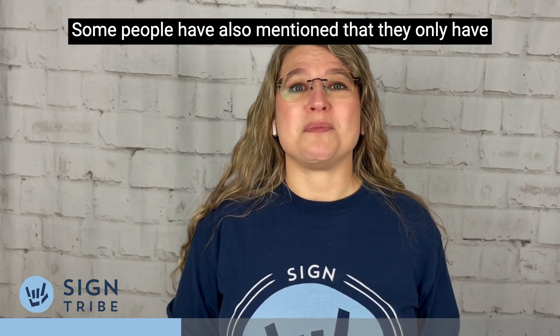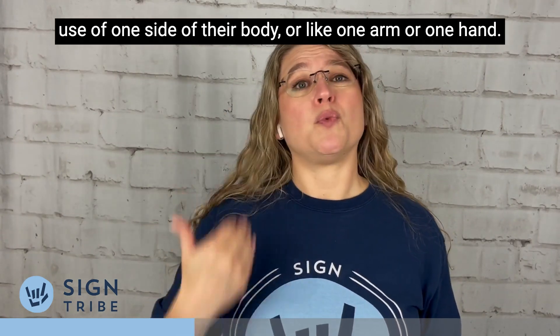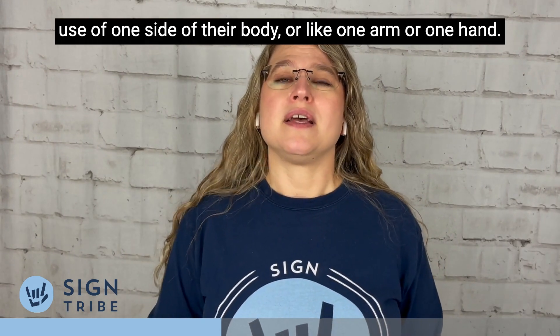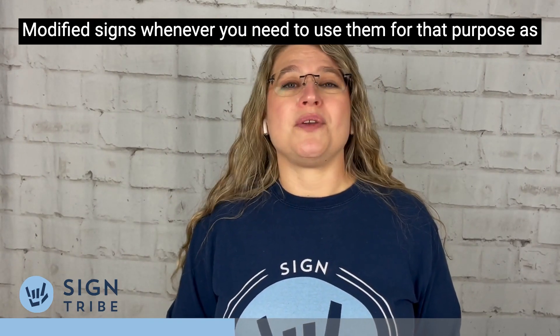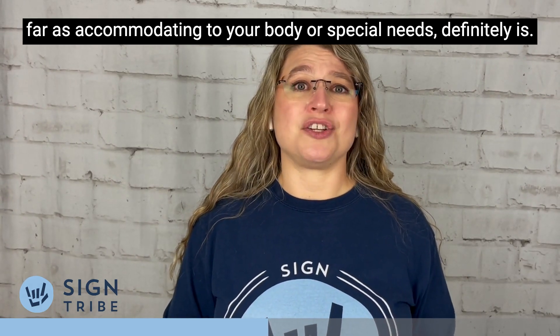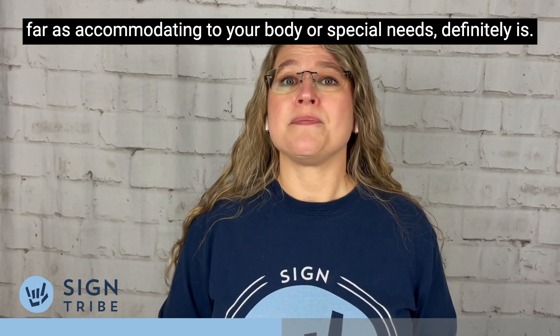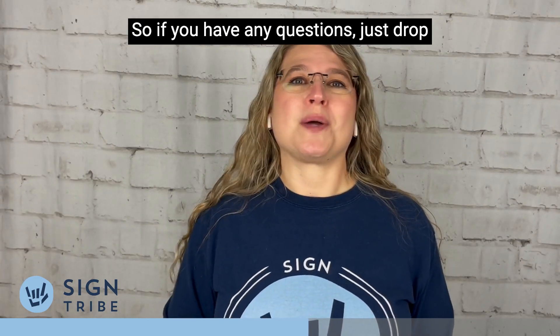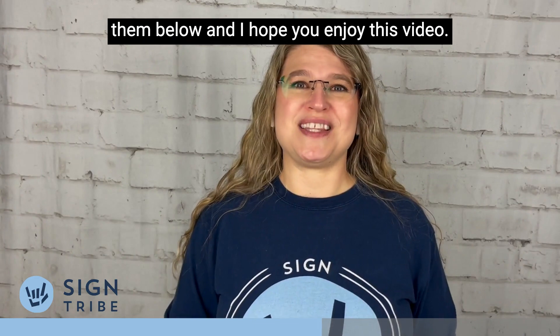Some people have also mentioned that they only have use of one side of their body, or like one arm or one hand. Using modified signs whenever you need to for the purpose of accommodating your body or special needs is definitely okay. So if you have any questions, just drop them below, and I hope you enjoy this video.